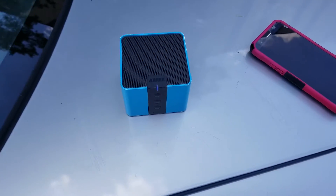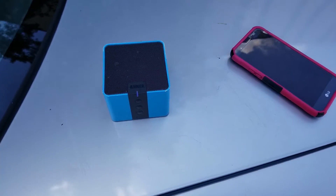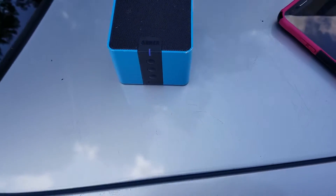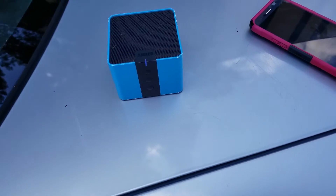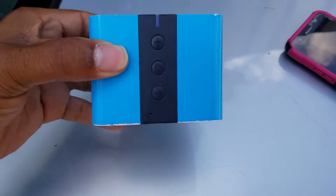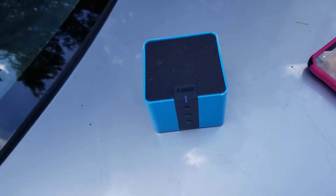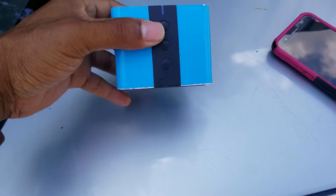Welcome back. I want to introduce you guys to this Anker Bluetooth speaker. It's very small, but big things come in small packages — this is a perfect example. You can get this at retail for probably 30 bucks or more, but you can probably get it cheaper online. It's Bluetooth capable.